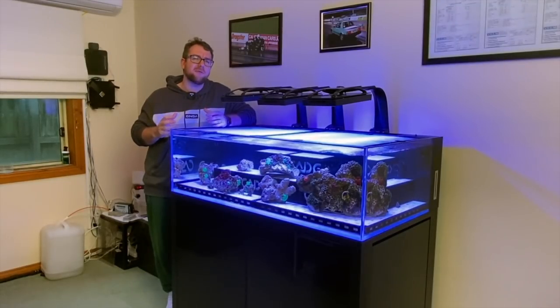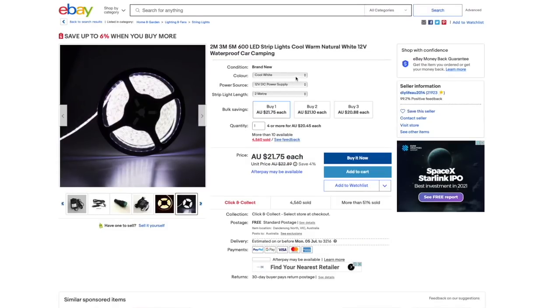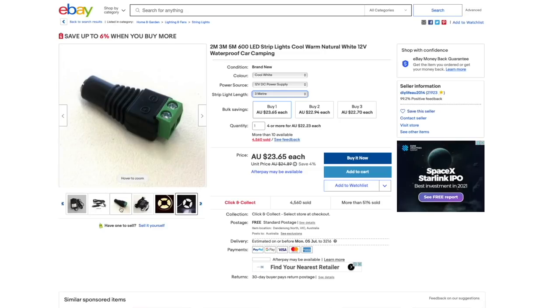The first thing you want to pick up is some LED strip lighting off eBay. These things come in rolls of about 5 to 10 meters long. You're probably only going to need 2, 3, maybe 5 meters depending on the size of your tank. For this tank here, I used 2 meters because it's 1.2 meters long. That gave me 40 centimeters on each side to basically make it hook around, and that was more than enough to light up what I needed.